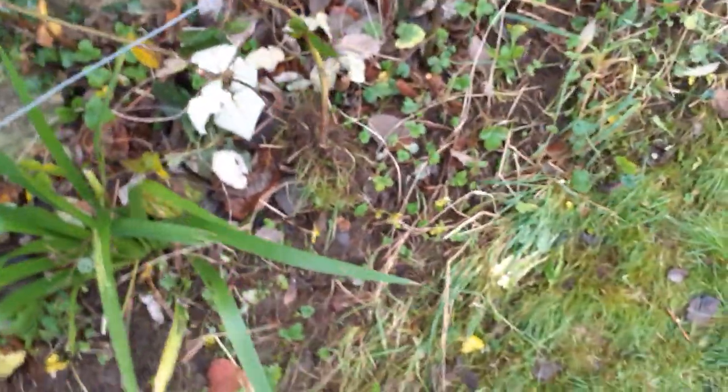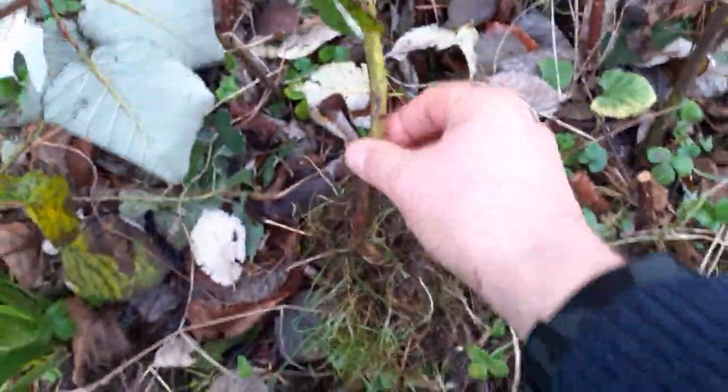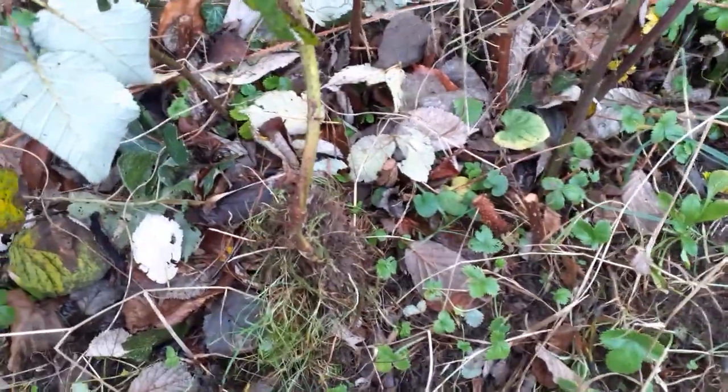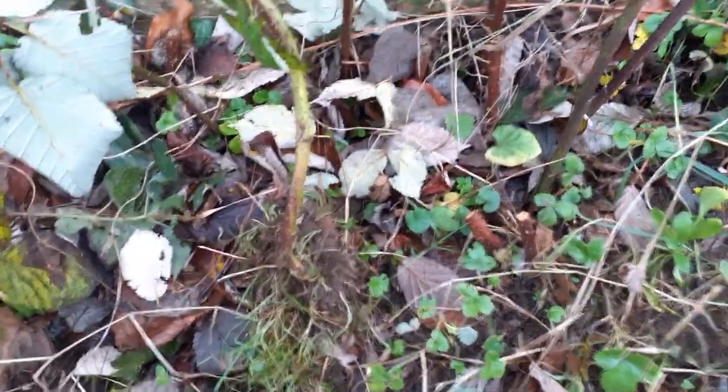Down here I've got some of the roots that came from a sucker and went on to the lawn. I'm going to dig that back in so that the plant gets plenty of feed for a good crop.